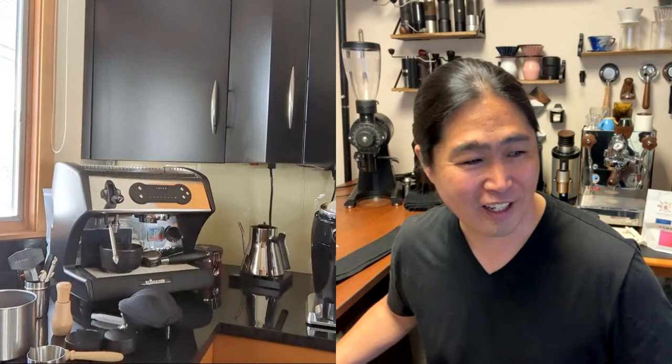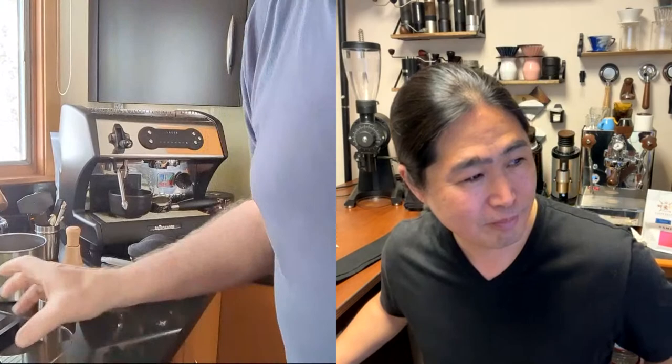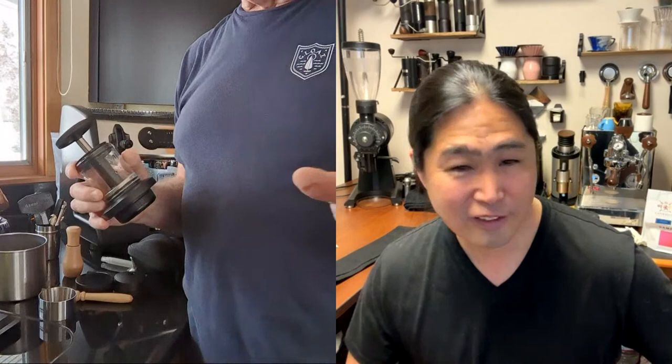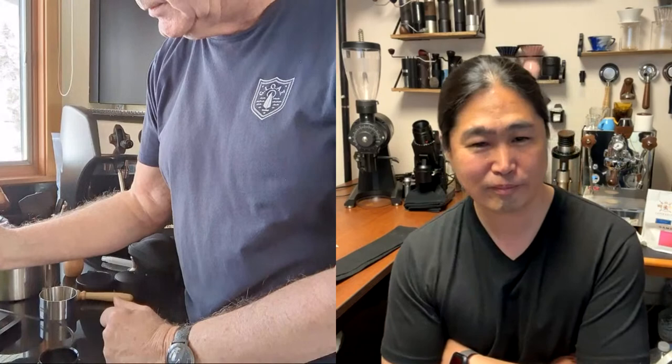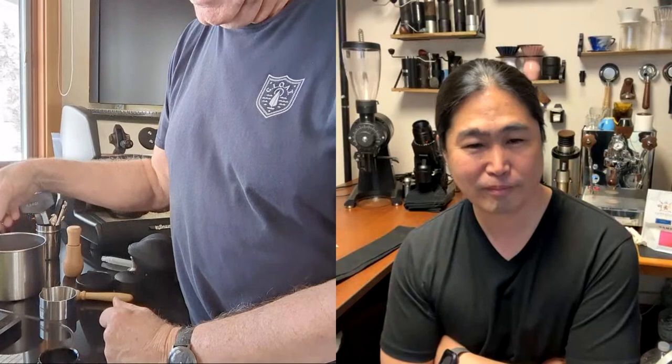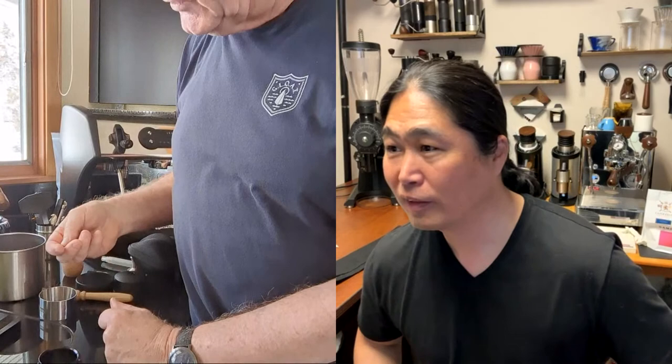I've been playing with this for about an hour without watching any videos — just out of the box, learning by trial and error. Here's the portafilter and basket. I tried different weights; I'm using Stock Selection beans today. I found I can get about 13 grams in it. They say anywhere between 12 and 15 — I settled at 13.